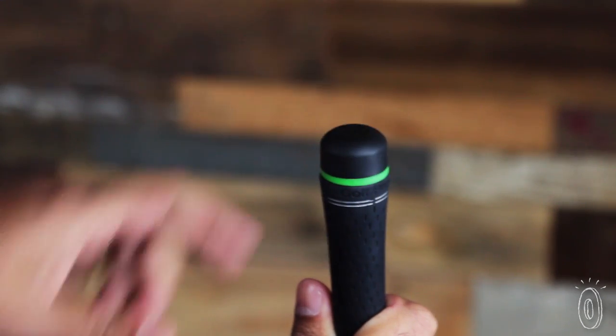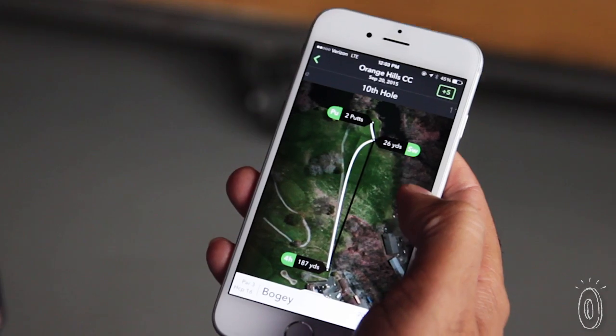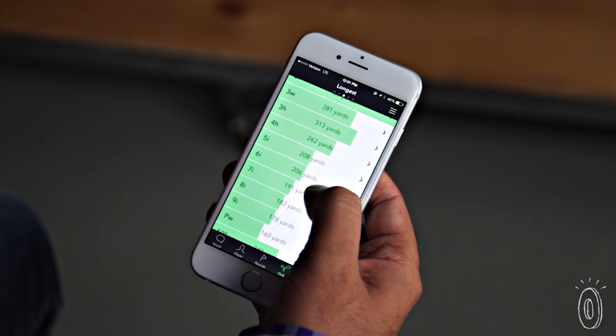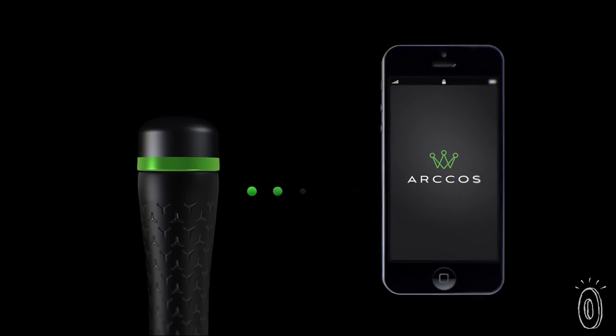Think of each sensor as a shock sensor — every time you take a shot it sends a Bluetooth message to your smartphone with all the data about that shot. It's capturing geolocation data, impact data, how long you're hitting each drive, how many fairways you hit, how many putts you take. It's all tracked automatically, right on your smartphone.